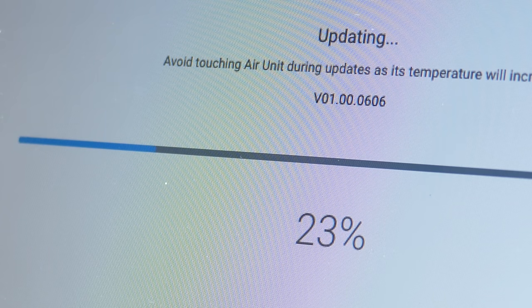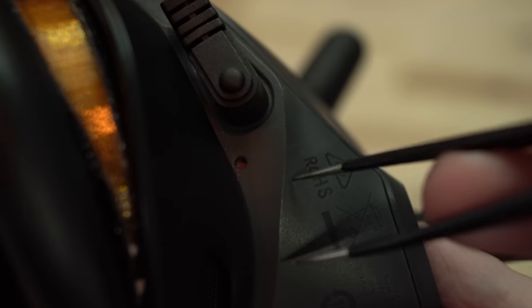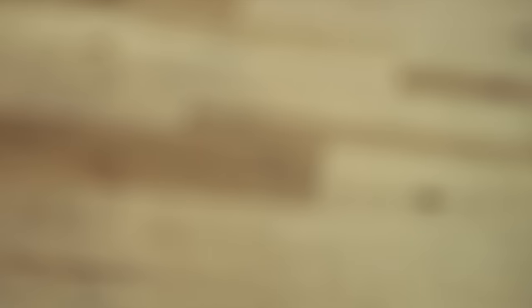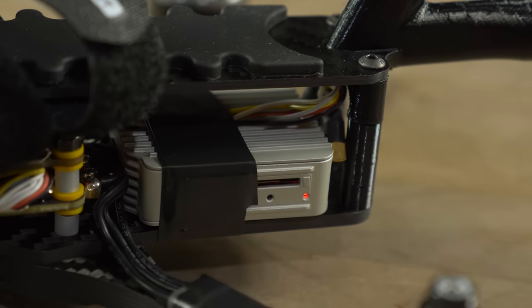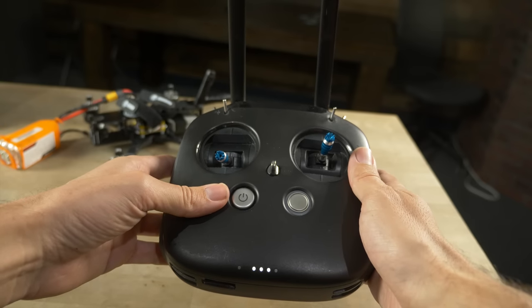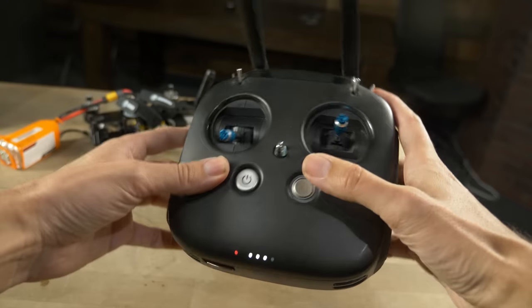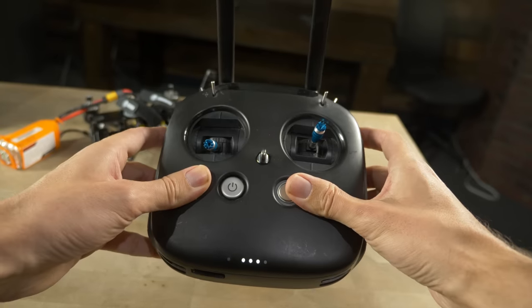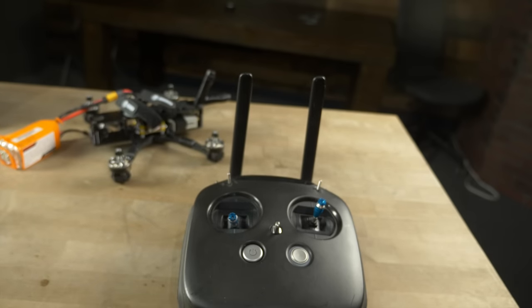Now that everything is activated and updated, you can bind all your components — you need to get your air unit actually connected to your goggles and your radio. You actually need to link your goggles before your radio. To start with the goggles, look for this little red recessed button under the power port and click it with something small — the goggles should start beeping. Then go over to the drone and find an even smaller recessed button underneath the SD card slot. A SIM card tool is perfect, or you could use a small pair of tweezers. Once you click that, the goggles and the air unit should connect and the goggles will stop beeping. Now move over to the radio, which is a little trickier because you need to hit three buttons at the same time: push in the wheel on the upper right shoulder, push the button on the front, and push the record button on the upper left shoulder. Click all three buttons at once and the radio will start beeping. Go back to the air unit and hit that same small button under the SD card slot.